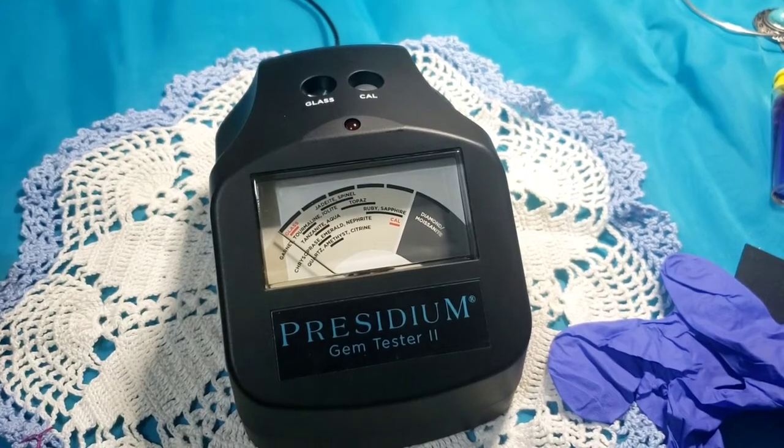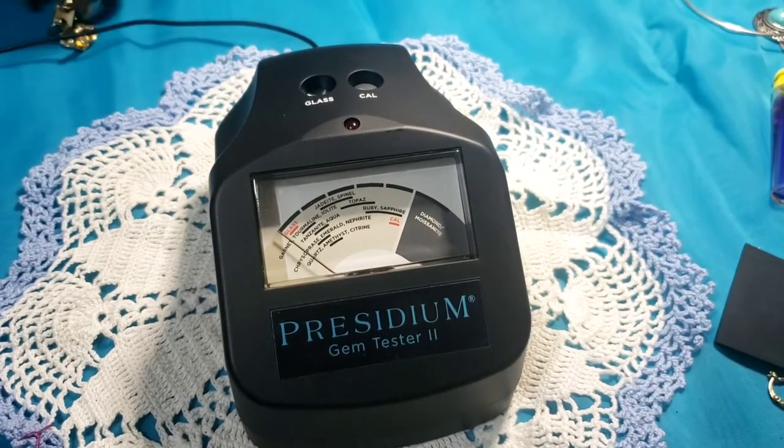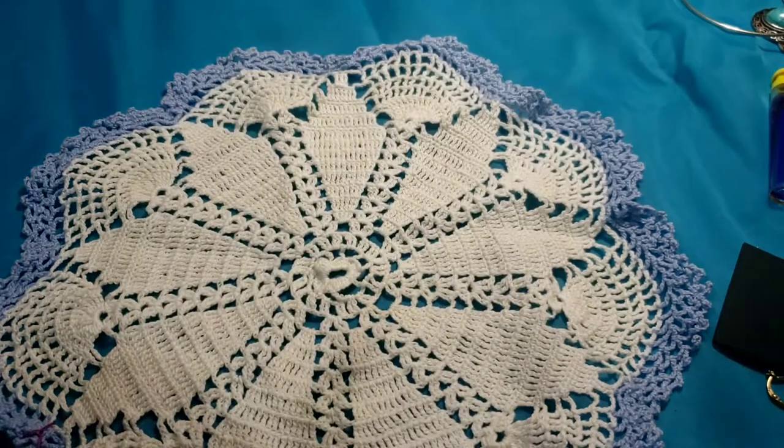Now we're going to test some of what we think may be silver for you guys.